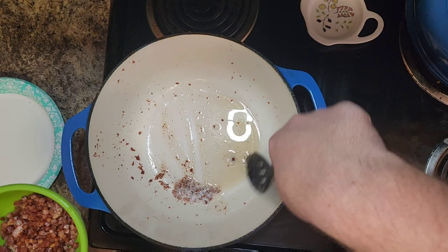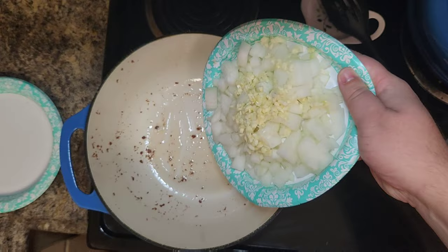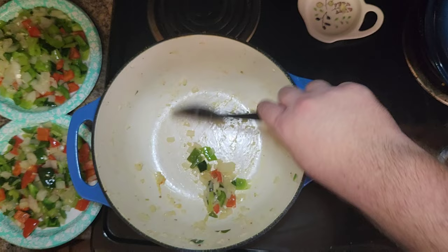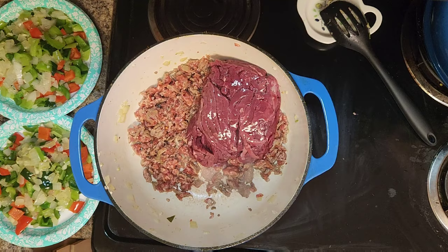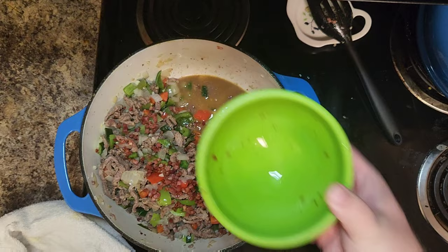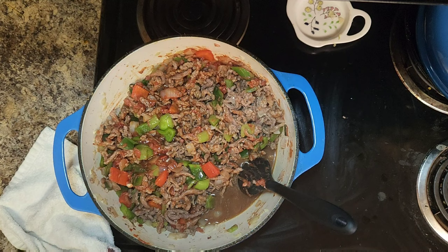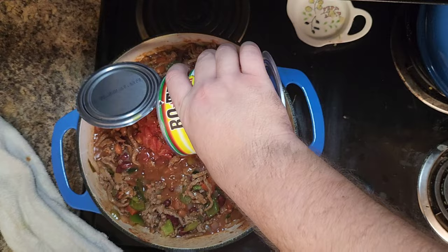Throw the pancetta into the pot and start to brown it, then scoop it out and save it to the side — do not throw it out, we'll use it later. Sauté the onions and garlic in that grease for about 30 seconds before adding the peppers. Once everything has a light sauté, remove it from the pot and add your sausage, getting it a little brown before adding your carne piccata or ground beef until it's all nicely browned. Then add the vegetables back in, add the pancetta back, add tomato paste, mix everything together, then pour in the beef broth, Worcestershire, and hot sauce. Add all the beans — three mild chili sauce beans and one spicy.